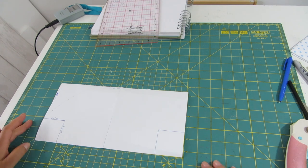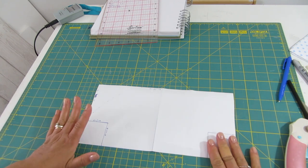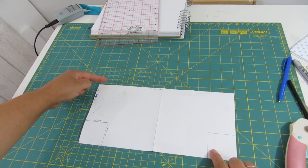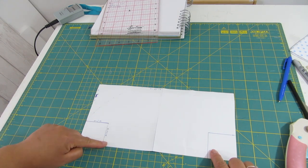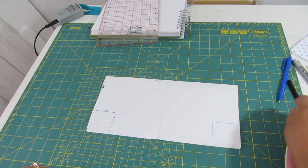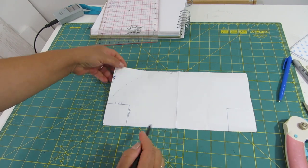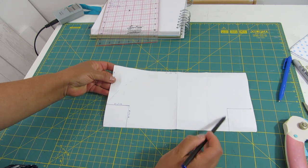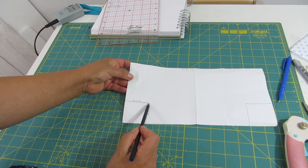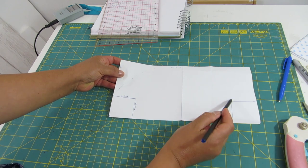We will start by making a pattern. I have here a rectangle, a piece of paper which measures 12 inches wide and 6 inches from top to bottom. At the bottom corners I drew a square — this line is 2 inches and this one is 2 inches, so it's a 2-inch square.